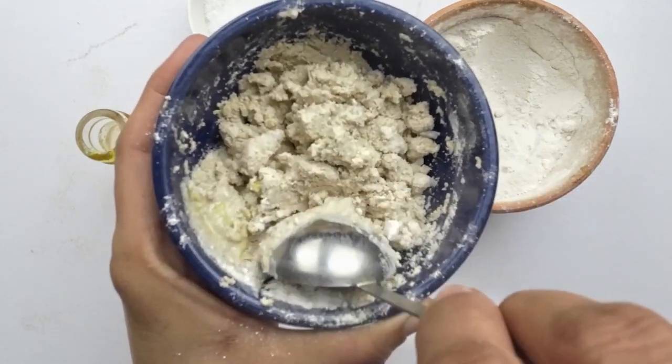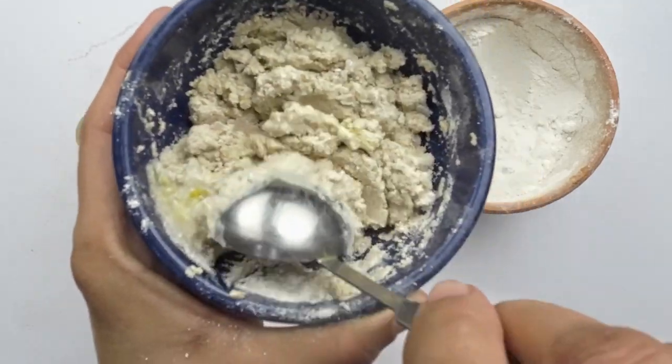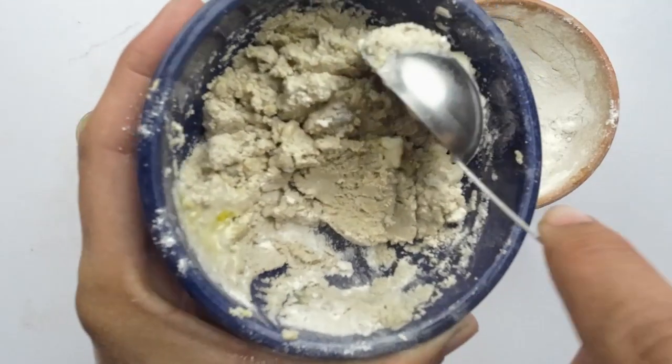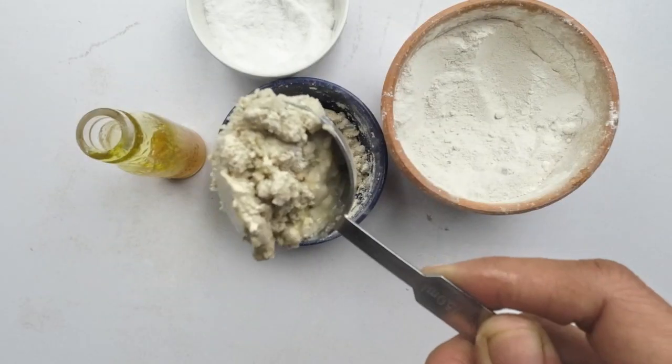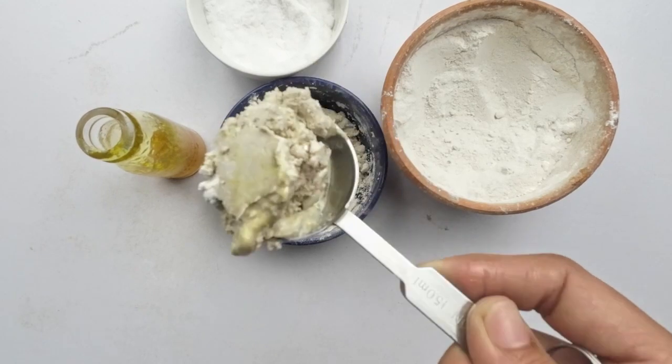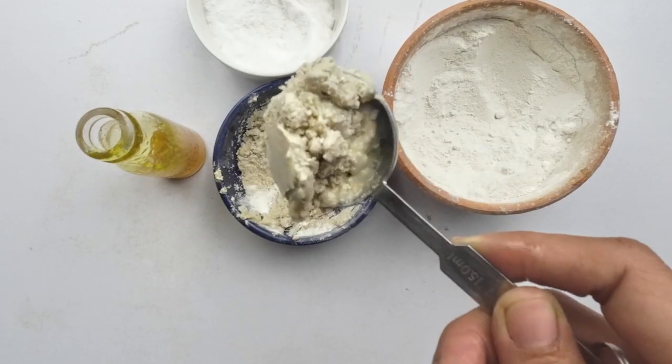There you have it — a simple and effective way to get rid of earwigs in your house. If you found this tip helpful, don't forget to hit the like button, subscribe for more pest control content, and share your experiences or questions in the comments. Here's to an earwig-free home. Until next time, happy pest busting!